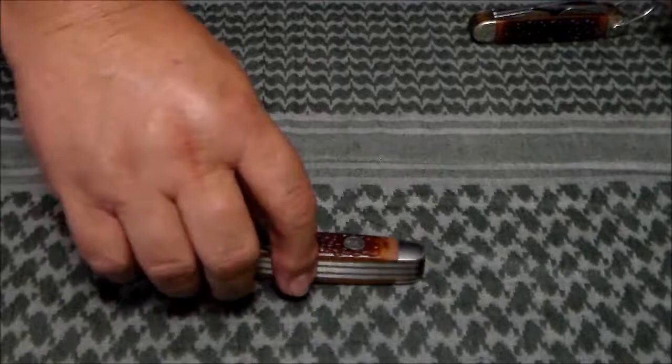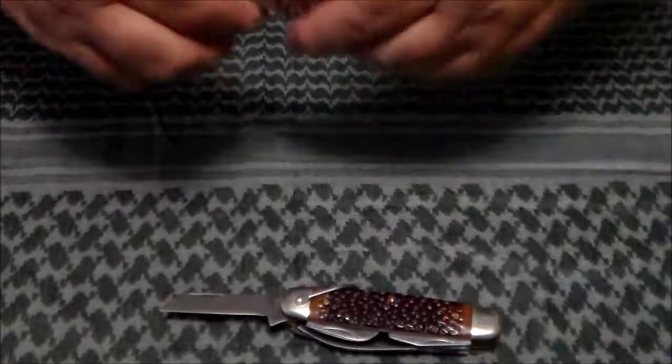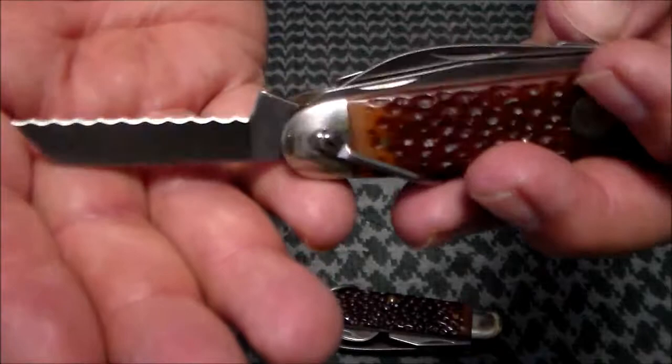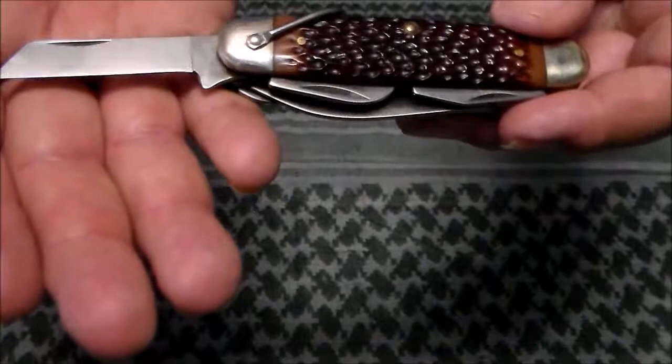Which would be interesting with this knife because it's only got a two and five eighths inch blade on it. Now both these knives are basically the same except for one difference. That is the sheep's foot blade — this one is a plain edge and this one is a serrated edge.